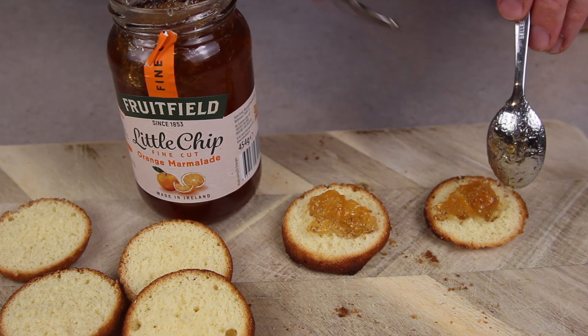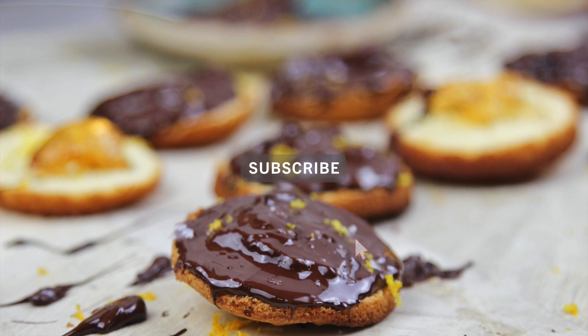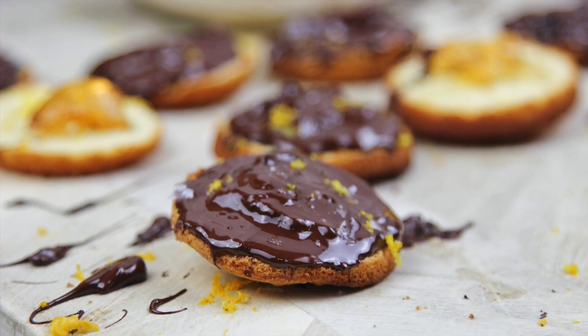The classic Jaffa cake with adlums of course. Don't forget to click subscribe so you get a notification for our weekly recipes.